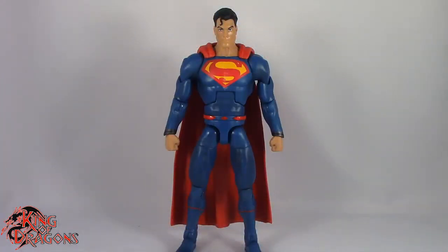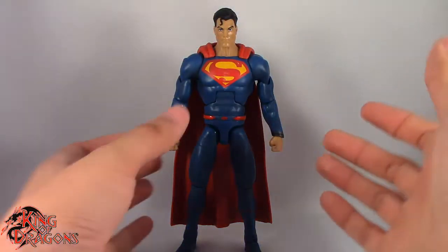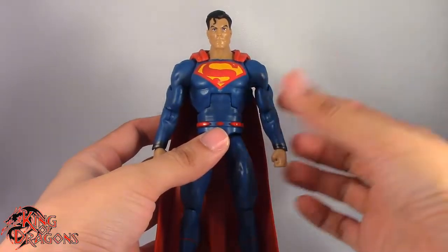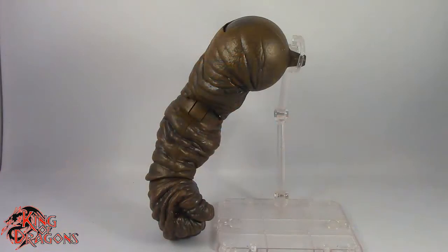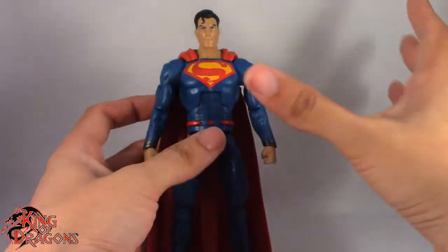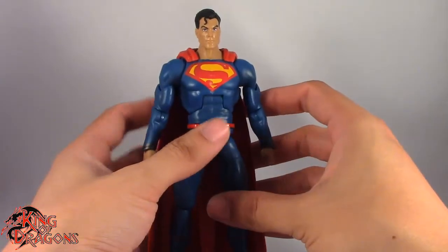And here we have Superman posing out of the packaging. Before we have a look at the figure, let's actually take a look at his Build-A-Figure piece. He does come with the right arm of Clayface, so if you are looking to finish Clayface, Superman does come with the final piece. And once Superman is all said and done, we'll have a look at Clayface.